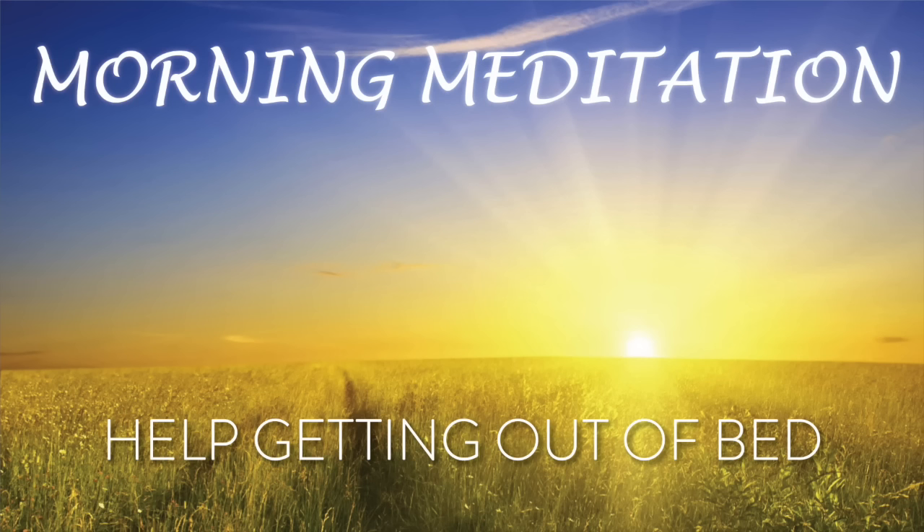Now with those affirmations, let's get out of bed. Take your time. Scoot over to the edge of your bed and you can stand up. Remember, you can keep wiggling those fingers, stretching your neck. Do some more deep breaths. There's no rush this morning. Take your time. Allow the body and the mind to warm up.